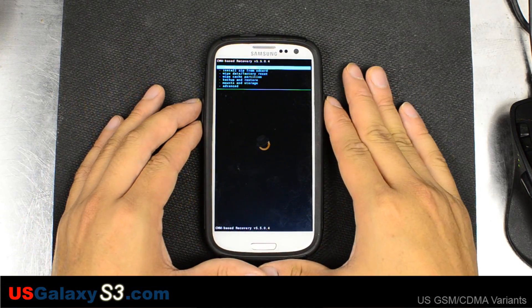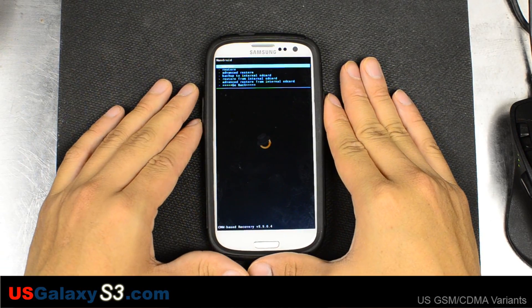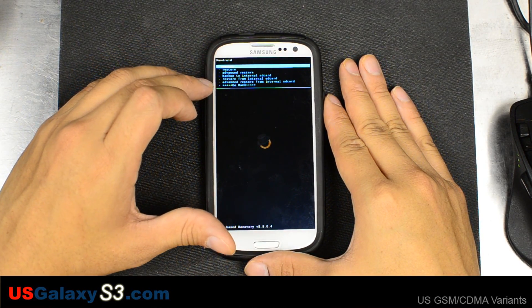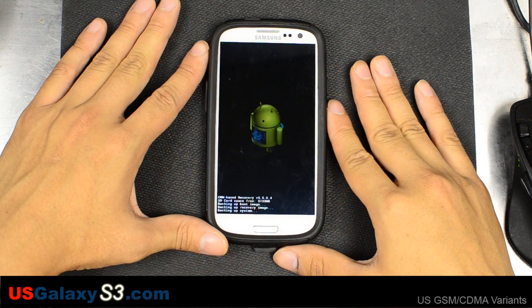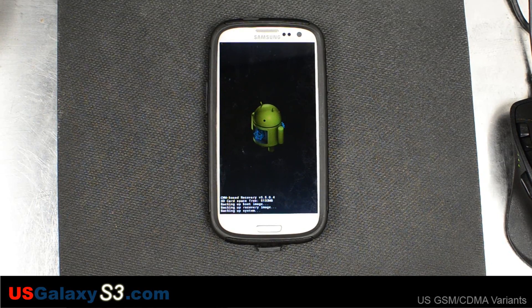I'm going to go down to Backup and Restore. You have the choice to Backup or Backup to Internal SD Card — I'm just going to back it up to my external real quick. This will allow me to return to what I previously had, which is good if I have an error or if I don't like the ROM. I'm able to come back and have a working version of the phone. Please like these videos and subscribe to the YouTube channel.